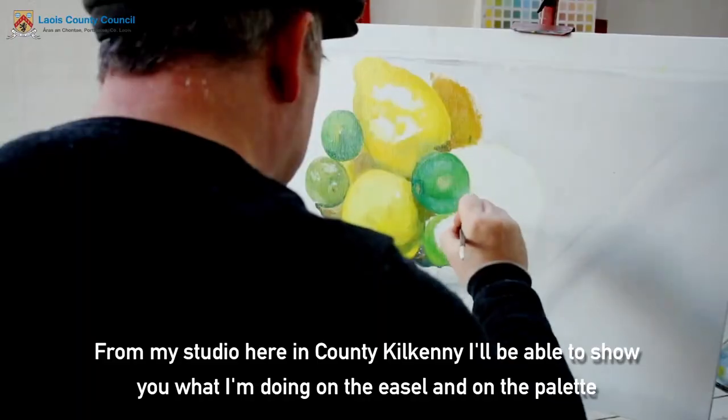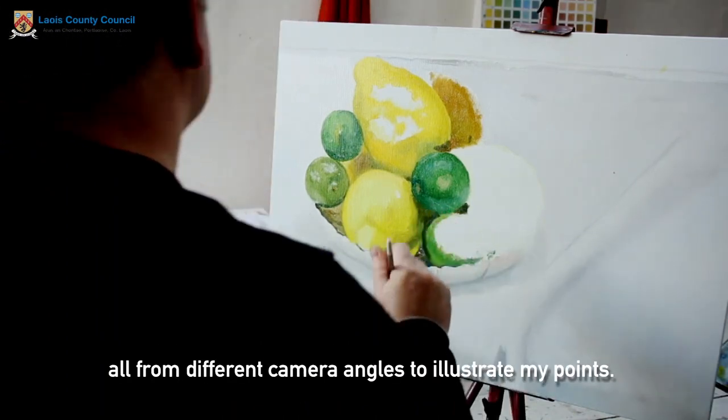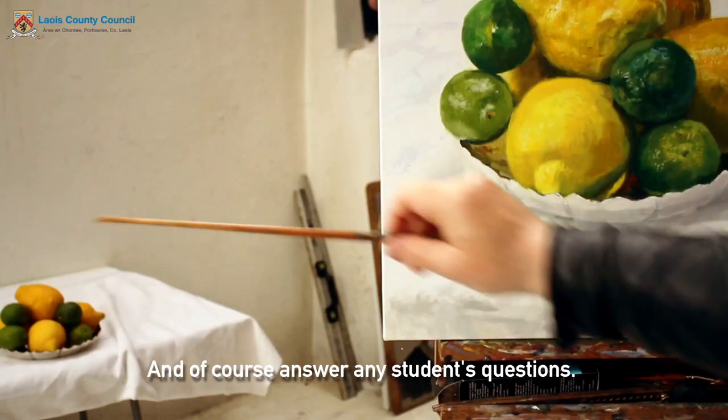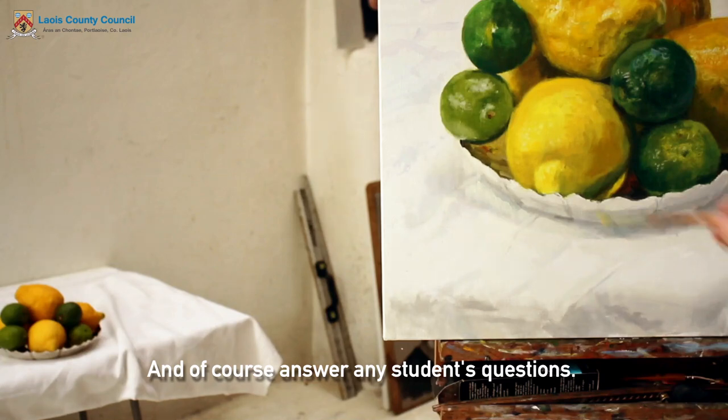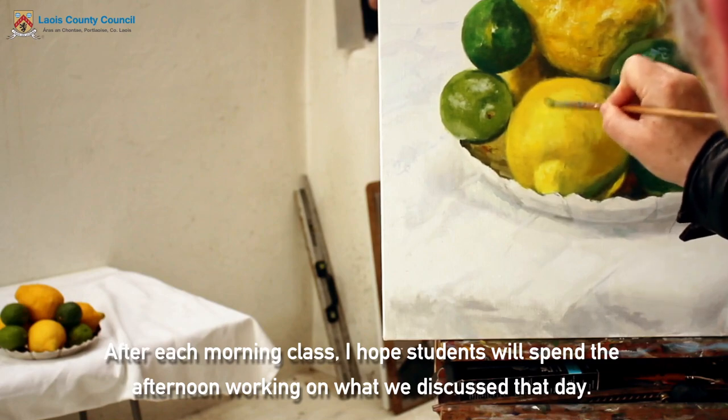From my studio here in County Kilkenny I'll be able to show you what I'm doing on the easel and on the palette, all from different camera angles to illustrate my points. And of course answer any students' questions. After each morning class I hope students will spend the afternoon working on what we discussed that day.